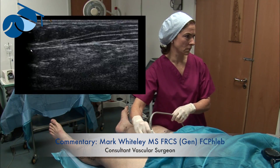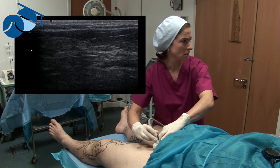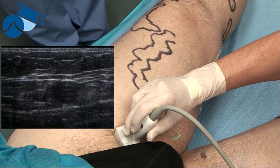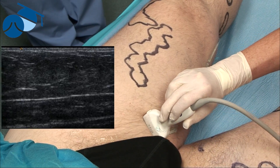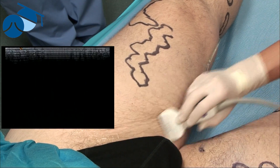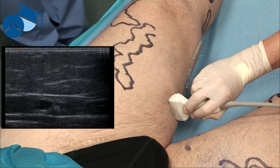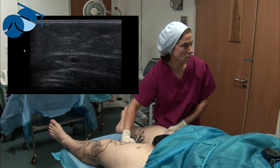Here we're going to do a quick preliminary scan down the great saphenous vein on the left side. Before we mark it fully, we're just finding the great saphenous vein in the groin — the sapheno-femoral junction. There's a large anterior accessory saphenous vein exiting to the lateral side. On the right, the great saphenous vein continues down inside the fascia, and at this point there's a tributary coming off. The diagnostic scan suggested it might become a bit atrophic at this point.